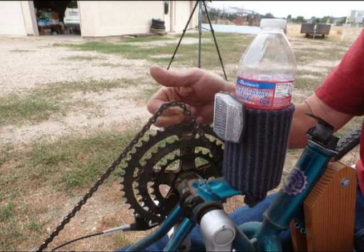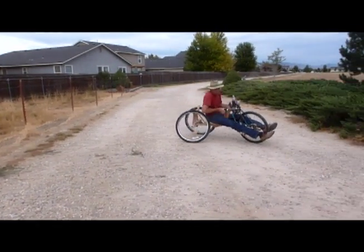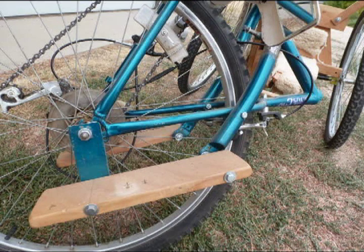You can easily utilize all 21 gears to match your riding style and environment. The short turning radius works well on narrow paths and roads. You can add a customized seating system to meet your specific needs to the flat seat and leg support platforms.